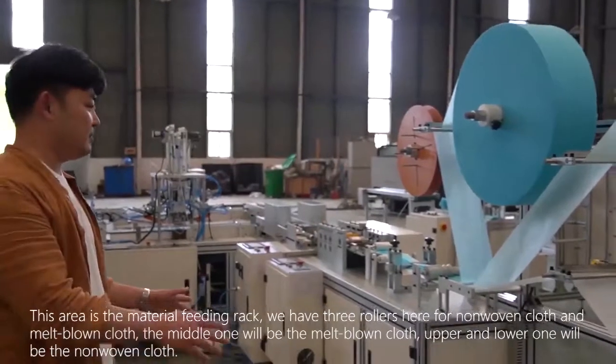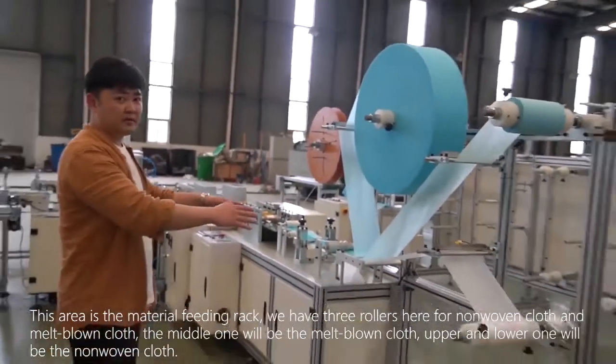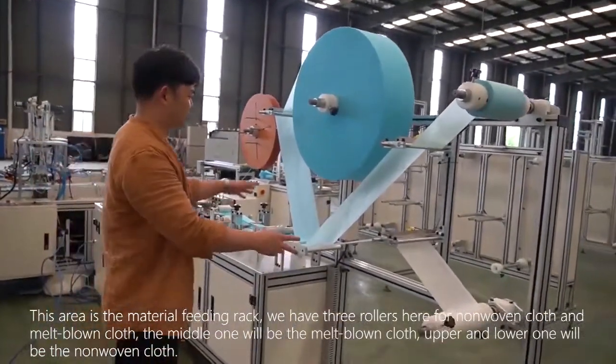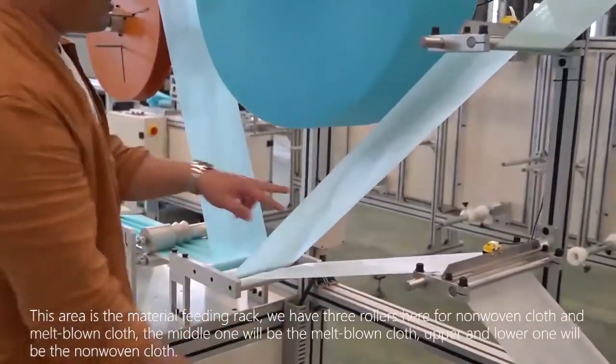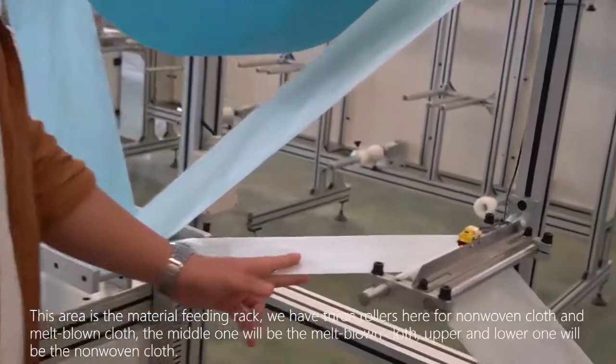This area is a material feeding rack. We have three rollers here for long woven clothes and melt-blown clothes. The middle one will be the melt-blown cloth, and the upper and lower ones will be the long woven clothes.